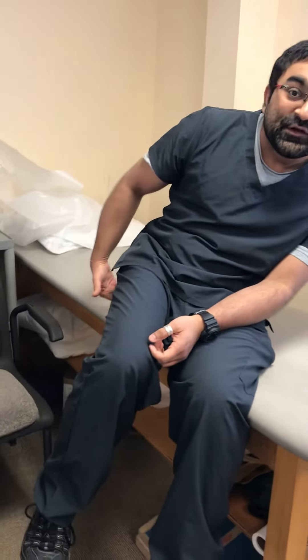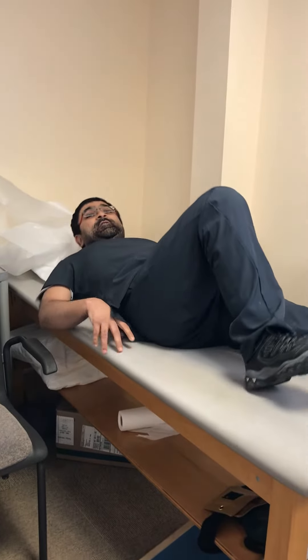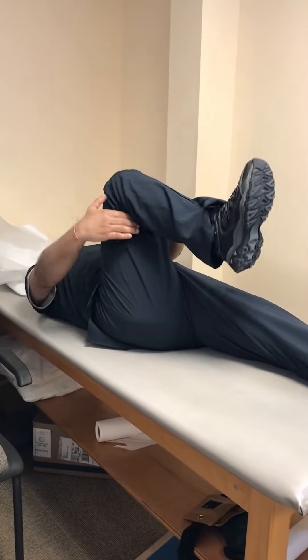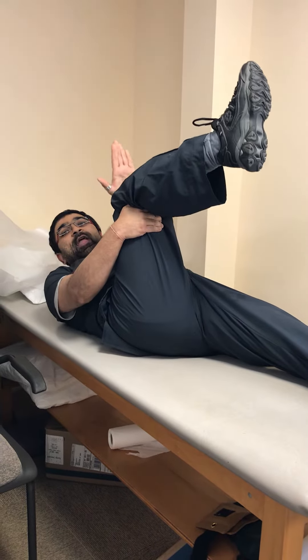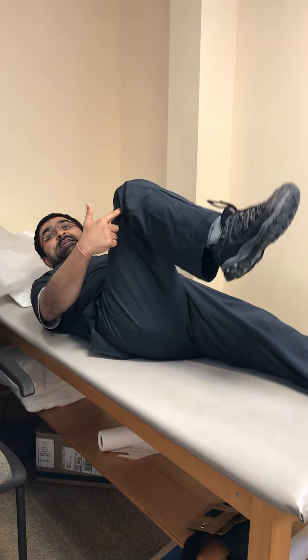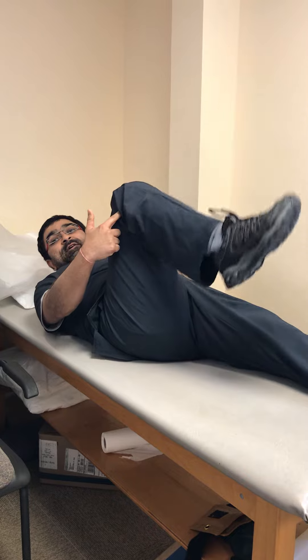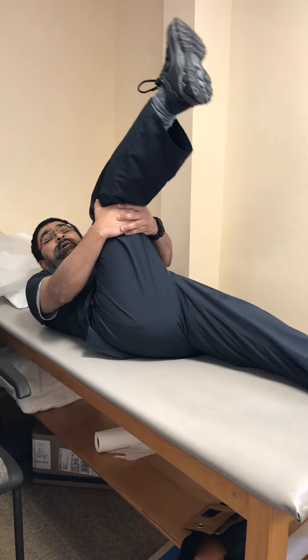We'll stretch the hamstring muscle to help with lower back pain. The hamstring is a two-joint muscle. To test it, lay down and perform the 90-90 test: hip at 90 degrees flexion and knee at 90 degrees flexion. If your leg can't straighten in that position, your hamstring is tight.